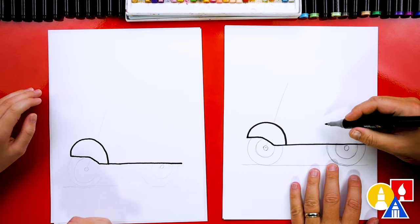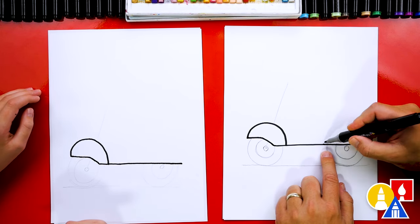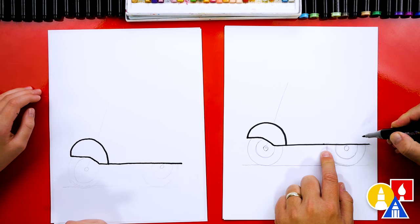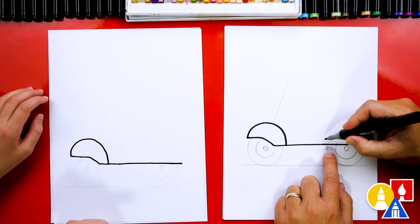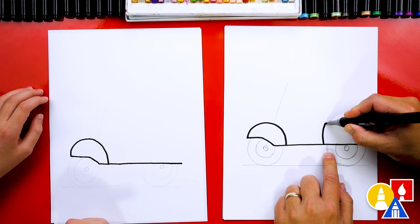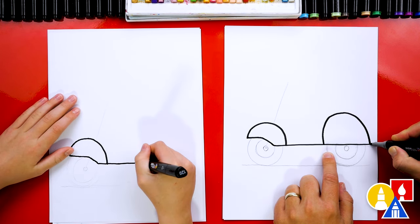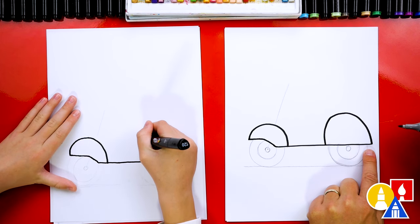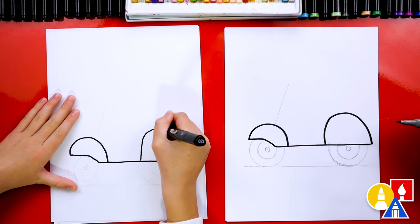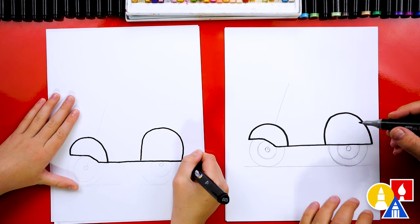Let's switch to our eraser again and erase all of the guidelines inside of that fender. Now we're ready to draw the back fender. We're going to start here in front of the back wheel and draw a big upside-down U also, but come up a little bit taller and tip it towards the front. We're going to curve around and then stop right here on the back line. It's starting to look really cool!